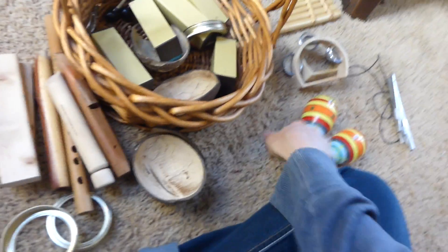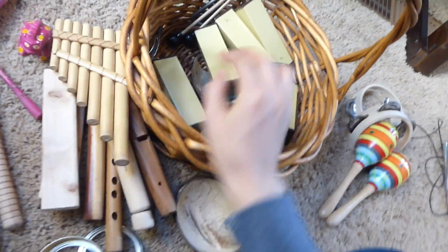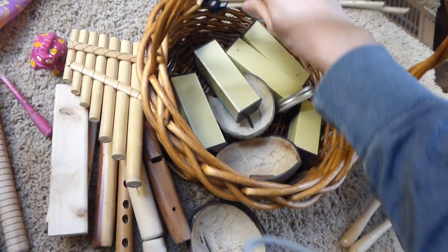So they need things to blow in, things to hit, things to shake, more things to blow in, and more things to hit. We have a triangle as well.